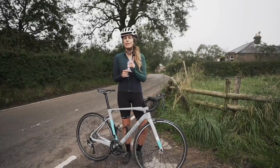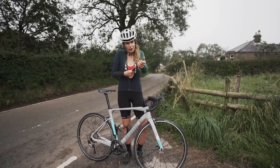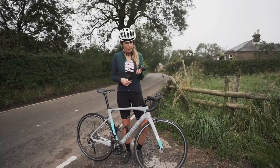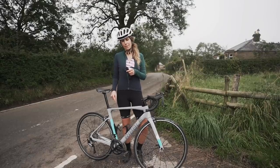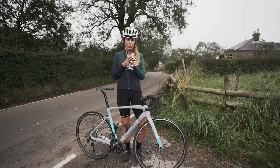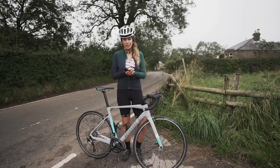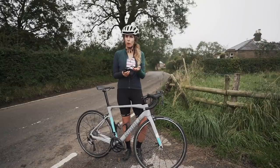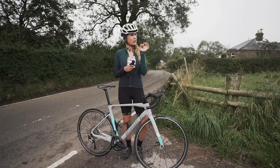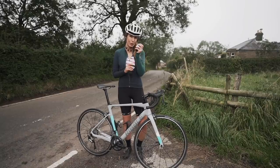There is no heart rate data today - I do have my heart rate monitor but when we set off there was no power on my Wahoo. The battery in my power meter had gone. Luckily it's the same battery that's in the Wahoo ticker, so I just switched it over. That's one thing I love about the Stages power meter - you can use any of those standard batteries that you can get everywhere. So that's why there's no heart rate.